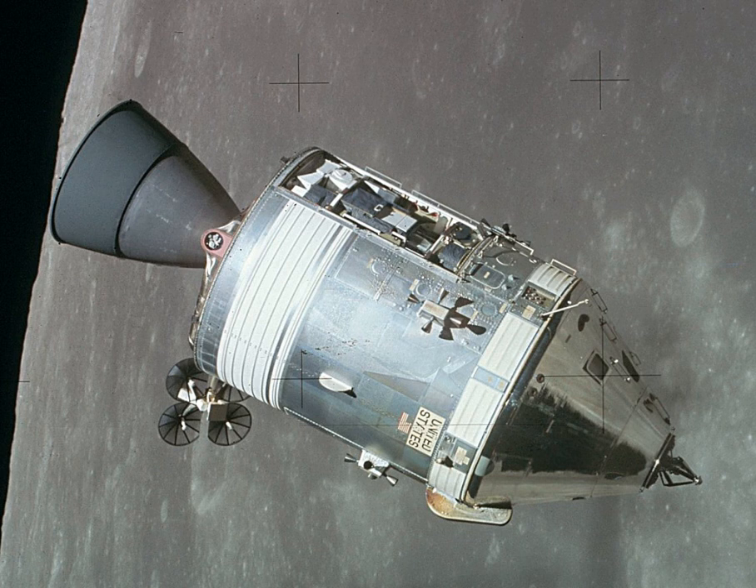The Apollo 1 flight was cancelled after a cabin fire killed the crew and destroyed their command module during a launch rehearsal test. Corrections of the problems which caused the fire were applied to the Block II spacecraft, which was used for all crewed spaceflights. Nineteen CSMs were launched into space. Of these, nine flew humans to the Moon between 1968 and 1972, and another two performed crewed test flights in low-Earth orbit, all as part of the Apollo program.